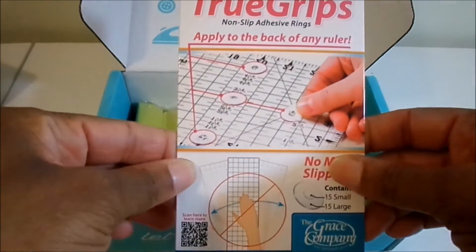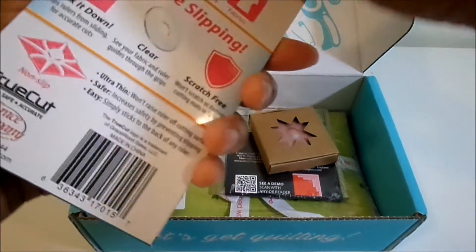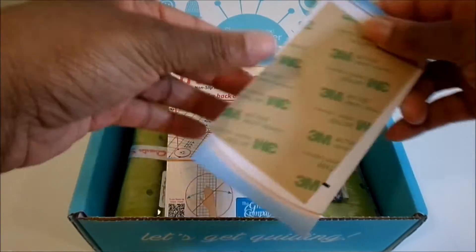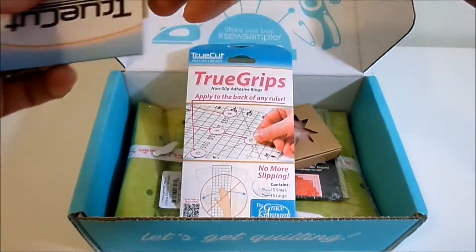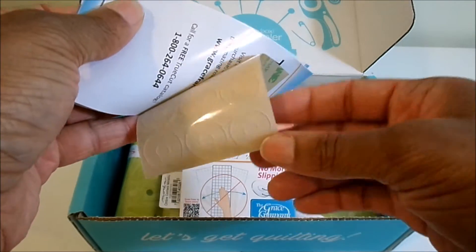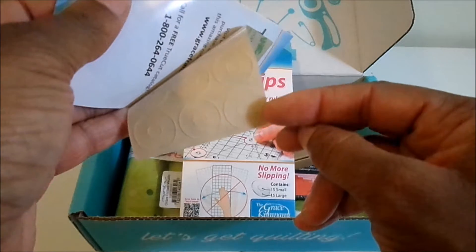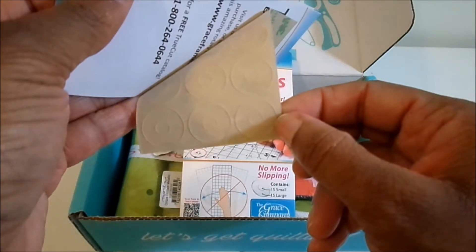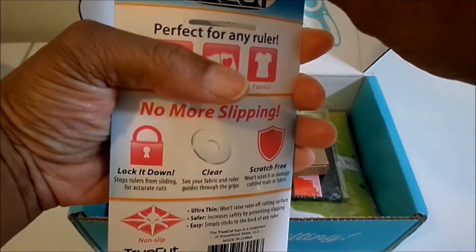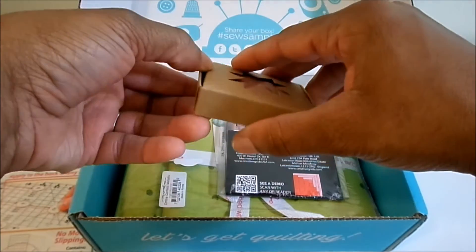Next up we have True Grips, which is a non-slip adhesive ring that you apply to the back of your ruler. You're supposed to get 15 small ones and 15 large ones. They kind of look like the reinforcements you put in notebook paper — the bigger ring is the large one and the little dot in the middle is the smaller one. You put them on the back of your ruler to keep it from slipping while cutting with the rotary cutter.